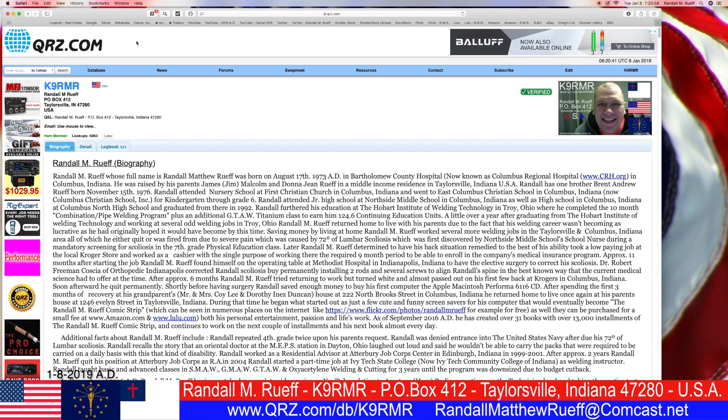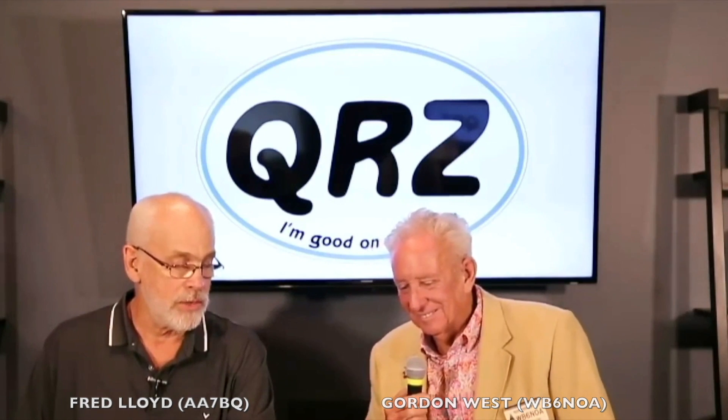Hello, ladies and gentlemen, boys and girls. I'm Randall L.M. Roof. My call sign is K9RMR. We're on my QRZ.com page, which I hope you look up in your free time.